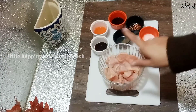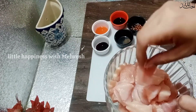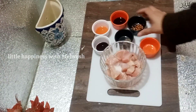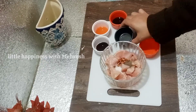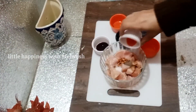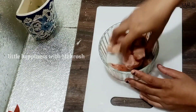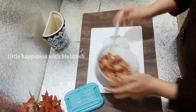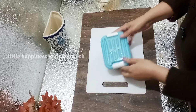Sabse pehle chicken ki marination — kisi bhi recipe ki jo marination hoti hai woh bahut important hoti hai. Mere paas 10 boneless chicken ke pieces thay jinko maine is size mein kaata tha — taqreeban hoga koi 100 gram chicken. Add 1/4 teaspoon namak, 1/4 teaspoon kutti lal mirch (red chili flakes), 1/4 teaspoon pisi kali mirch, half teaspoon soya sauce, half teaspoon chili sauce, half teaspoon barbecue sauce.